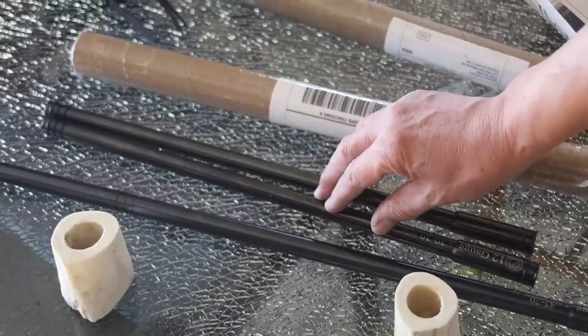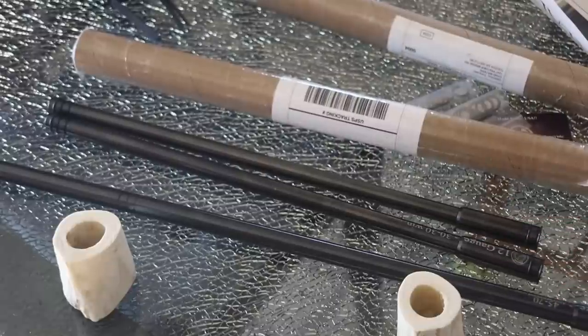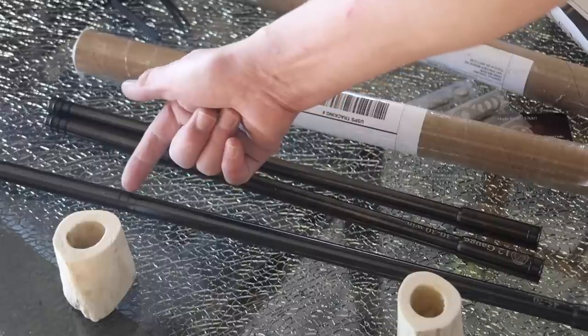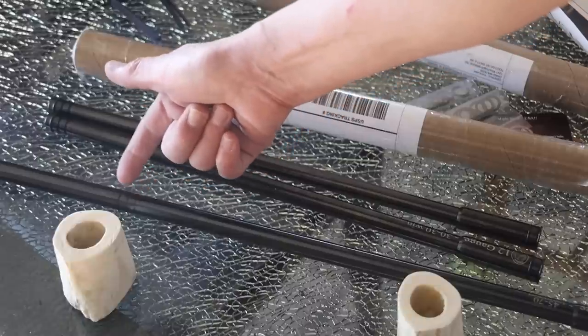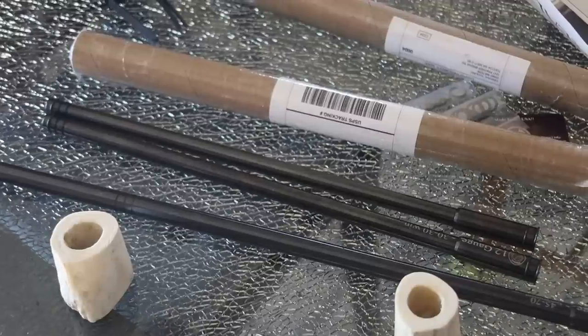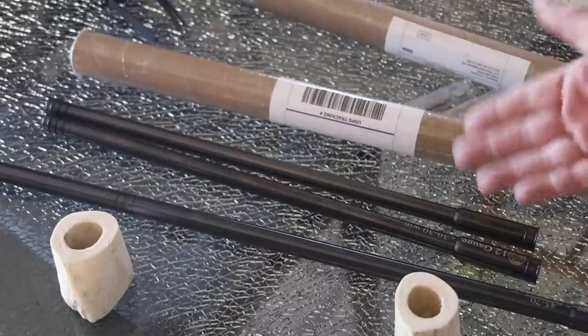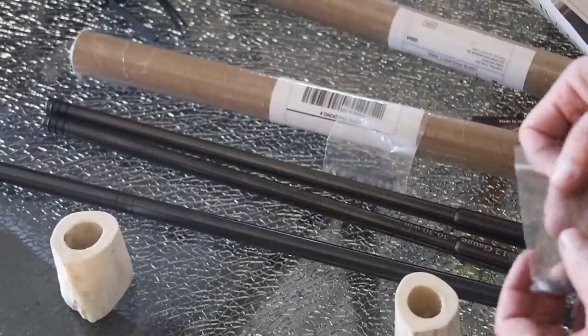I just got these two today — these are 30-30 adapters for the 12 gauge. Getting back to the 45-70, if you want more stability in the 12 gauge barrel, you can put more O-rings on it. There's also an O-ring in the back which keeps it nice and stable in the barrel, and that's why we're getting such accuracy. With the 30-30 inserts, Chazil provides a package of extra O-rings with each barrel.